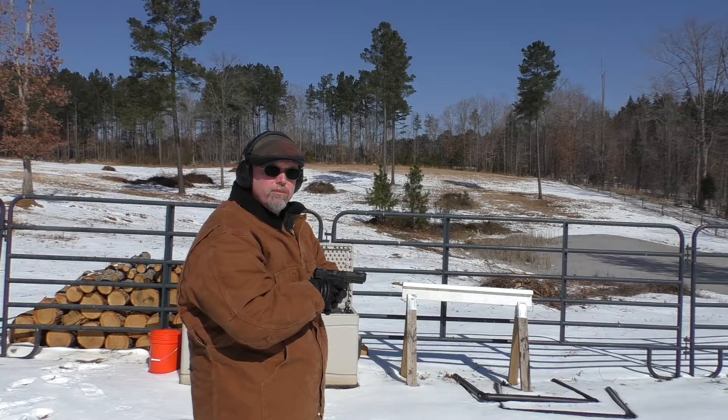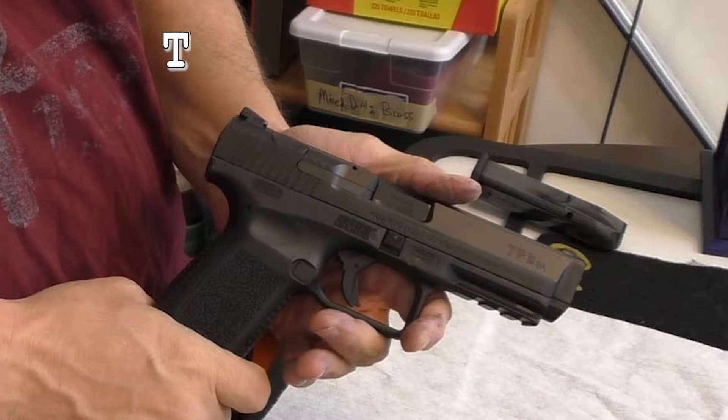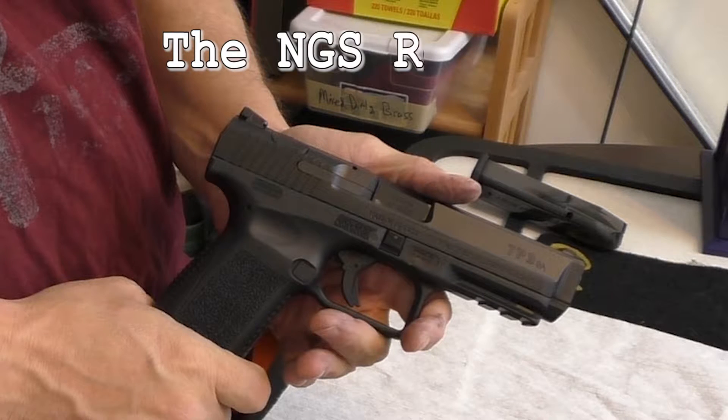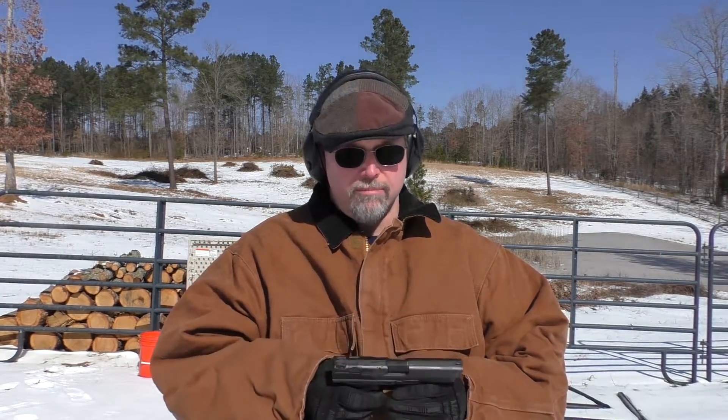Howdy, y'all. Welcome to the NGS report. This is the Canik TP9 SA. We're out here in sunny North Carolina — it's a balmy 14 degrees. My camera girl is covering her face trying to stay warm. We're at the range with the Canik TP9 SA. This is a good gun, and I thought it was time to do the NGS report on it. Let's put it through its paces and give the scores.